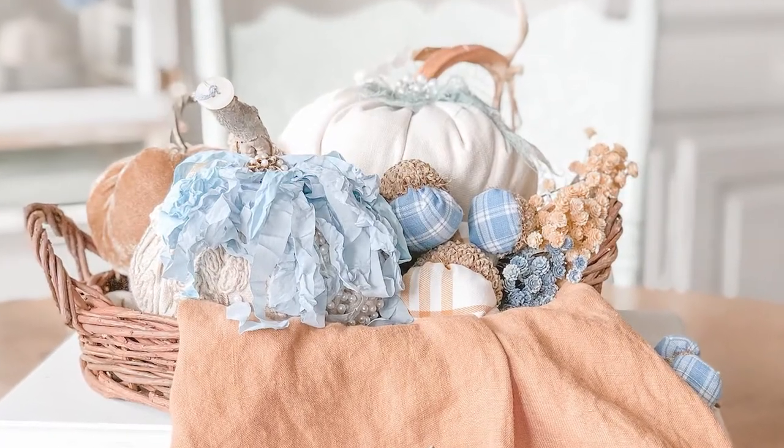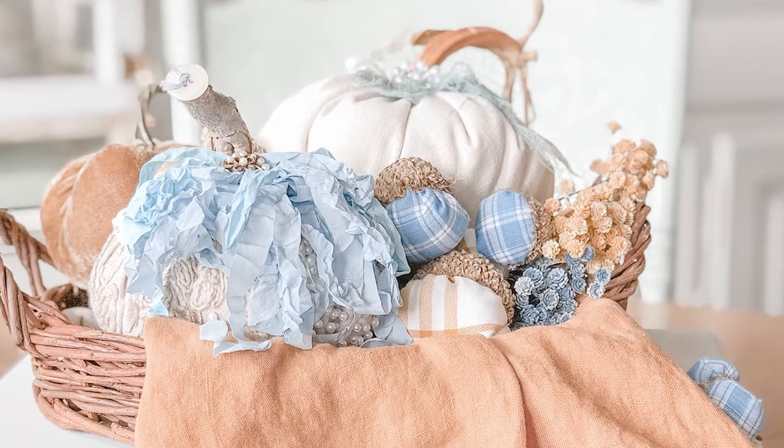Hey y'all, this is Kayla with Live Oak Nest, and today I want to show you how to make these cute little fabric acorns. These are super cute to make and they're a lot of fun, so let's get started.